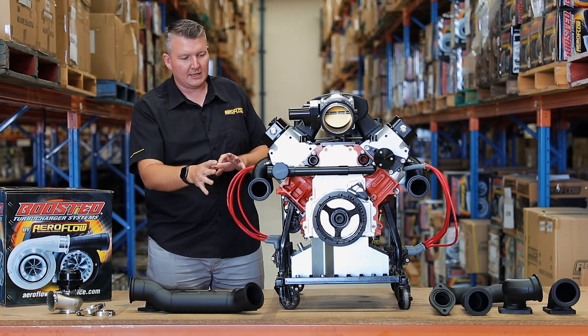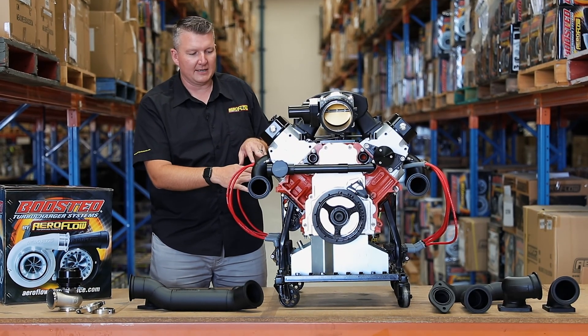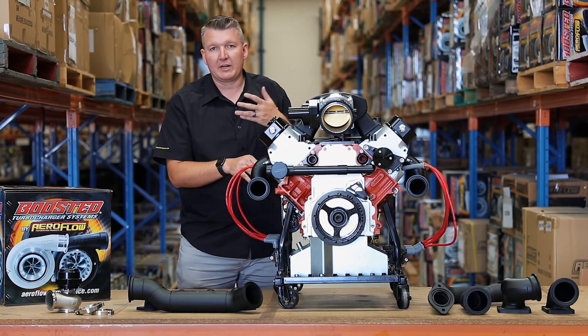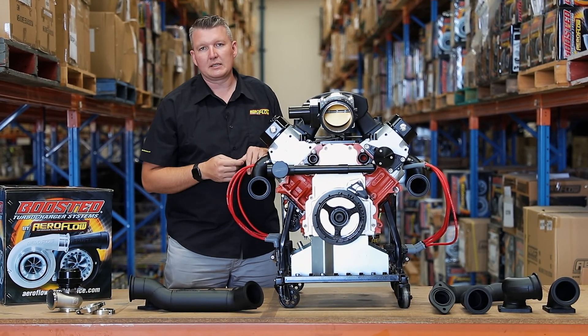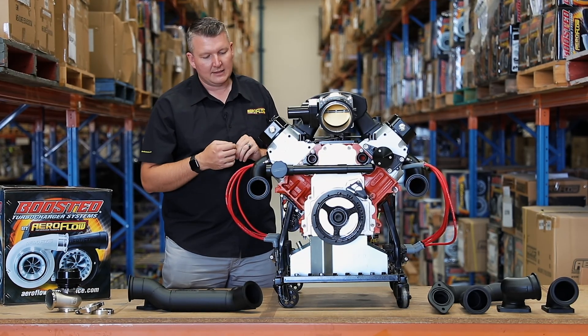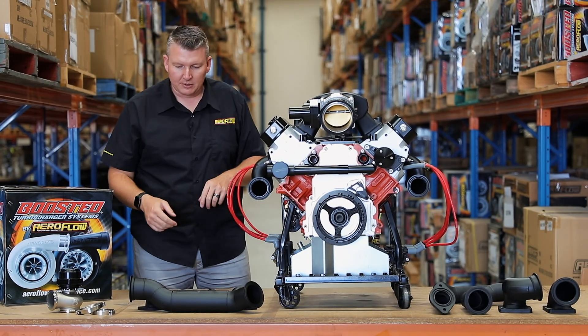That's the twin setup. You can run these on any LS motor, all the way from a small 4.8 litre right through to a 7 litre stroker or whatever you want. Your up pipes will let you mount whatever turbos you like — that's completely up to you and your fabricator — and then you've got all of that flexibility.